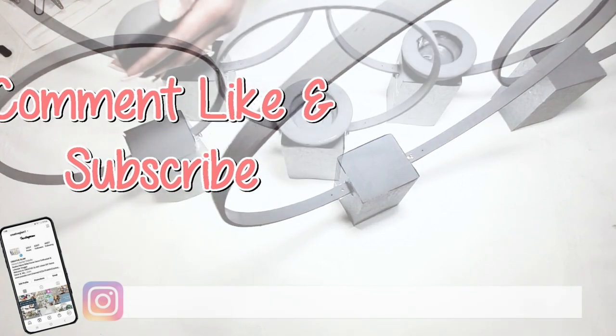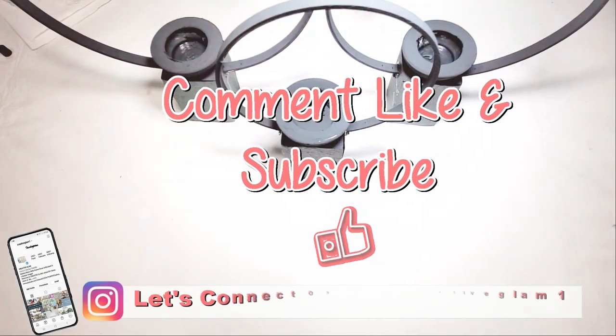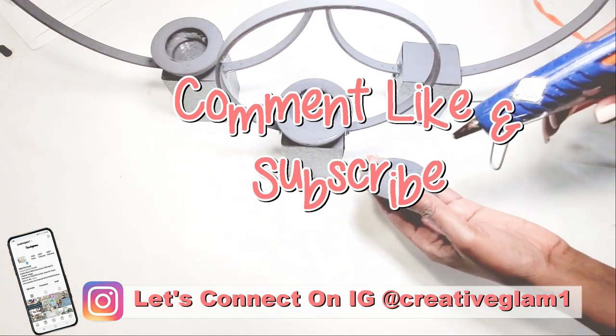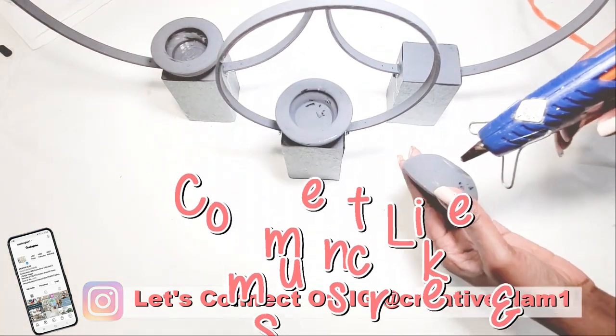Hey guys, let's connect on social media — on Instagram and Pinterest at Creative Glam 1. I'm going to leave additional photos to this video over there. Stop by and check me out and make sure you follow.